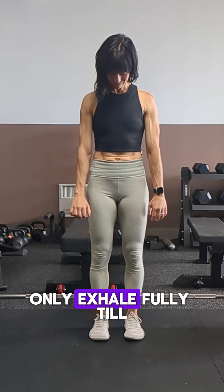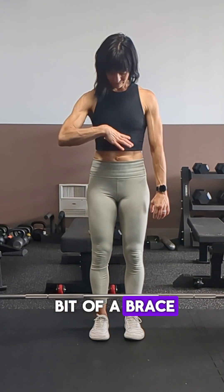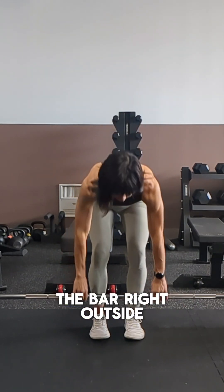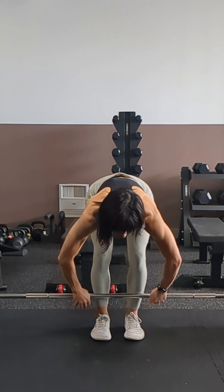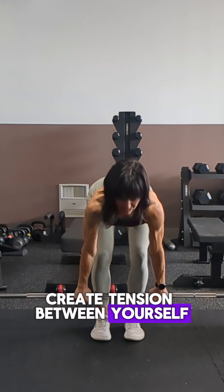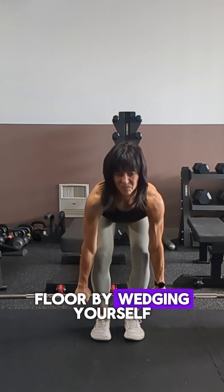Before your first rep, exhale fully until you feel a little bit of a brace in your belly and hang on to that tension. Reach down and grasp the bar right outside the pockets. Take a bracing breath into your belly and hold it. Create tension between yourself, the bar, and the floor by wedging yourself.